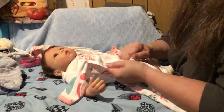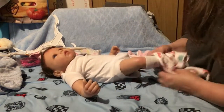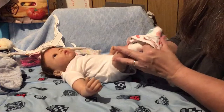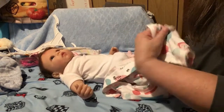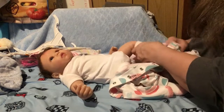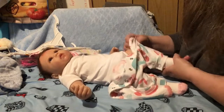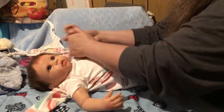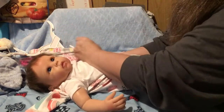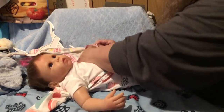We're going to put this rainbow outfit on her because she's going to a birthday party. Today is Friday the 13th, and my birthday was exactly one month ago. So we're going to celebrate tonight and I'm going to bring her to the birthday party.